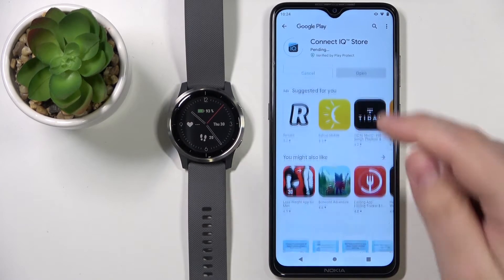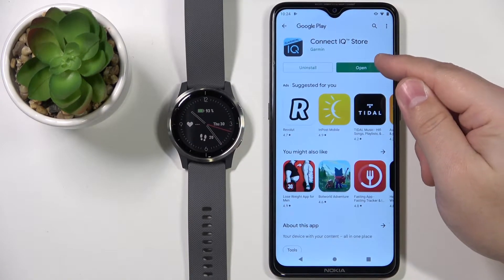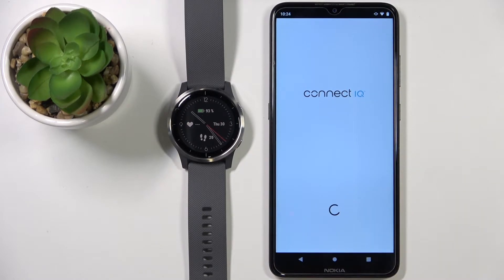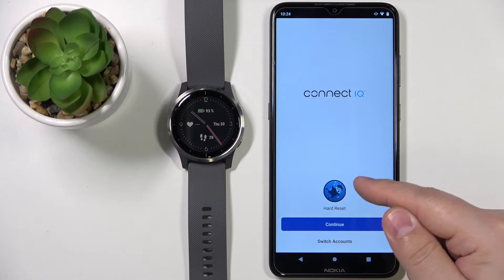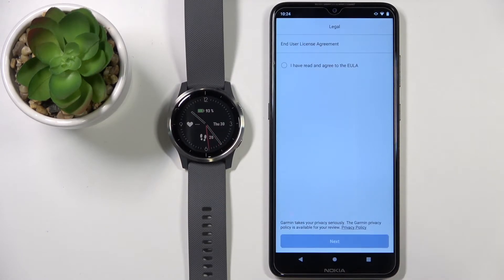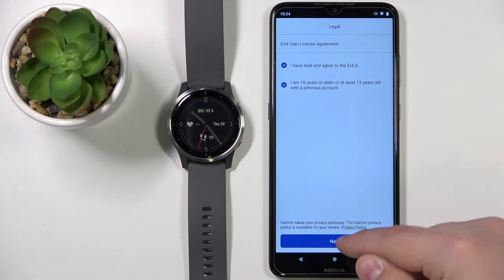Tap on Install and wait until the app is done installing. Once it's done, you can tap on Open to open it. Then tap Welcome, and continue with your account. You can also switch accounts if you want by tapping on Switch Accounts. Agree to the terms of use and then tap Next.